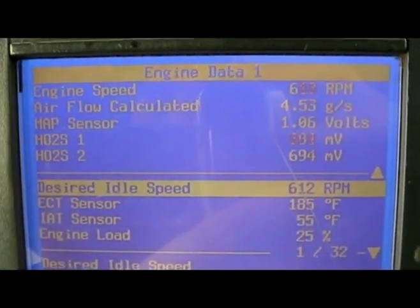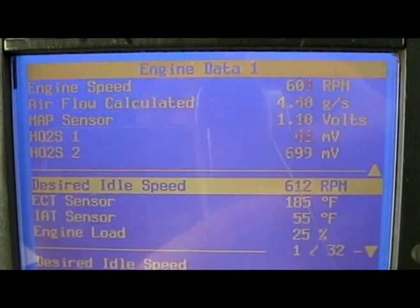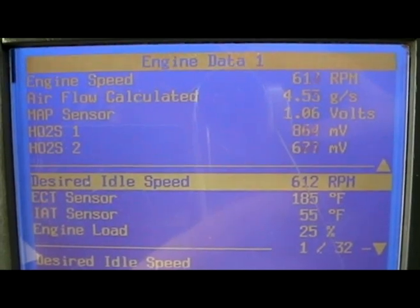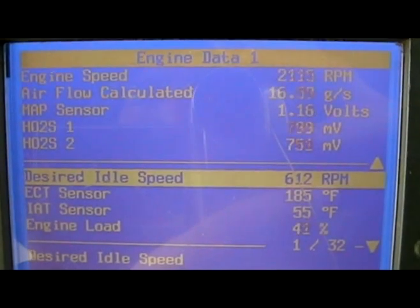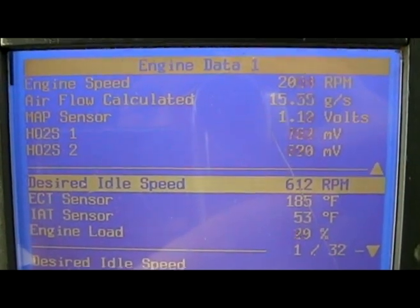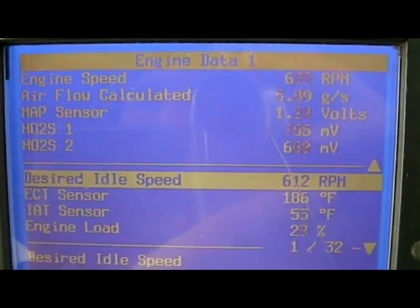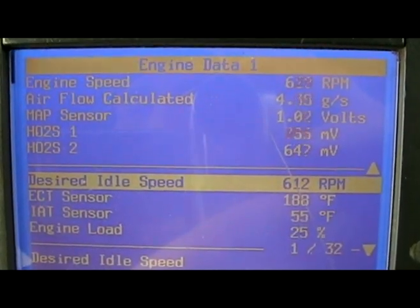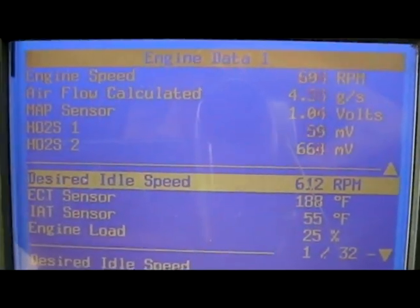I've got engine speed, calculated airflow, MAP voltage, and O2 voltage here in closed loop mode. At idle — about 620 RPM — you can see those values. At about 2,000 RPM in park, you can see the changes. These are just rough guidelines, but I'll probably use them myself in the future instead of running out and hooking this up to my truck when I want to compare known good parameters for another Trailblazer or Envoy.